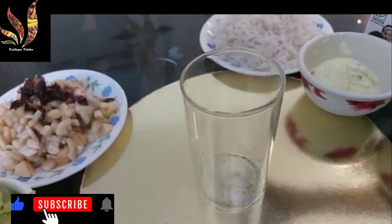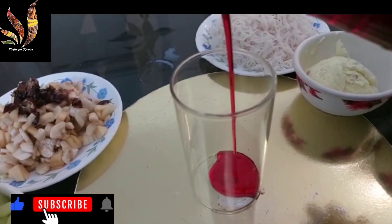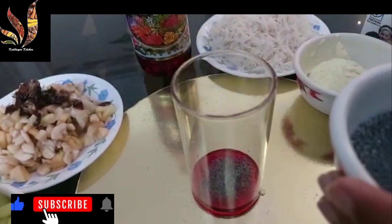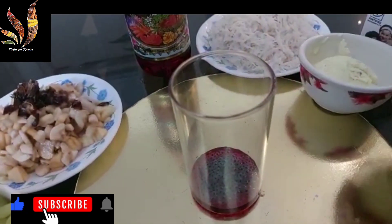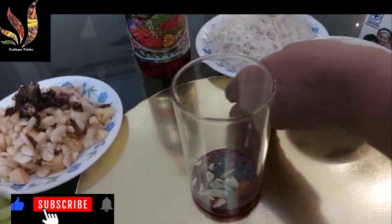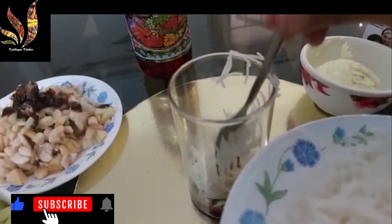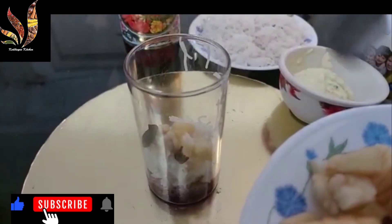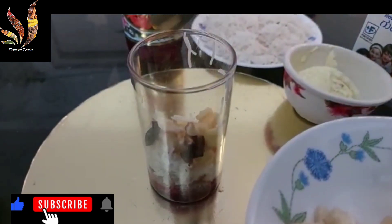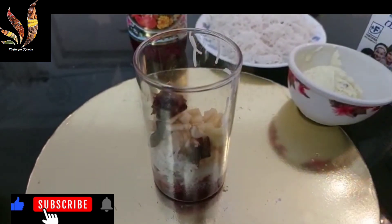Now I am adding rose essence — don't add more, maybe a spoon depending on the flavor and taste. Then adding some sabja seeds, some roasted nuts, then adding vermicelli. Now I am adding some chopped fruits — it will enhance the taste of the Faluda. Then some grapes.